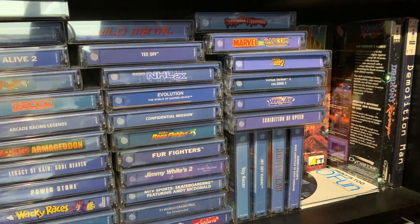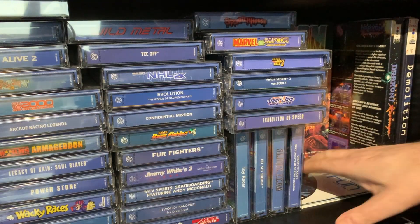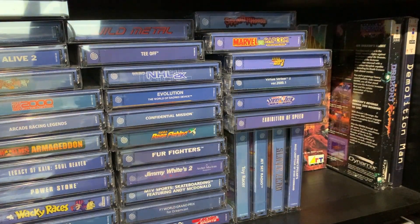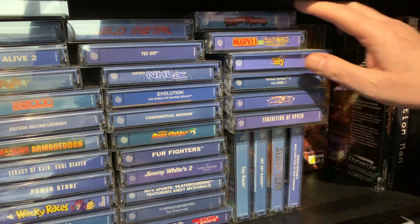We've got a little bit of paper here — Limited Run, Clubhouse Fun News. What's this bit? Small Clubhouse Fun News. I've just kept them, I don't know why. We'll get rid of this row and then we'll look at these 3DO games.